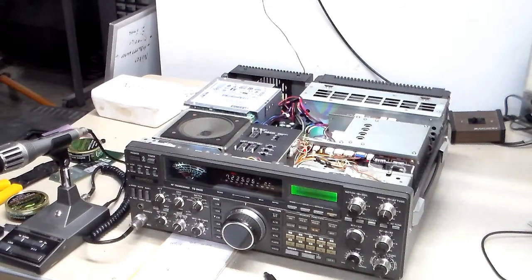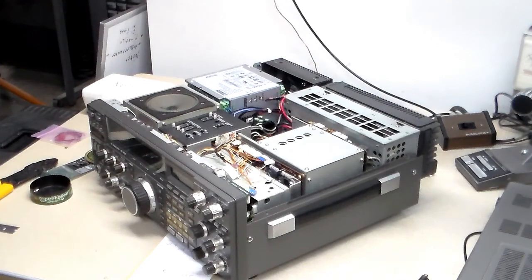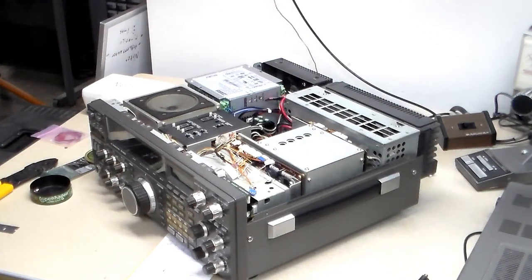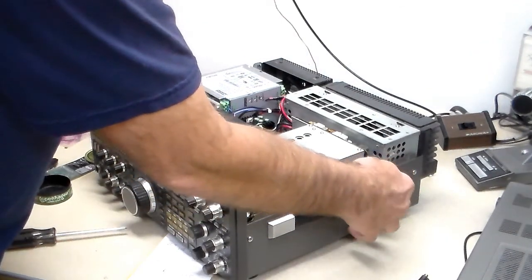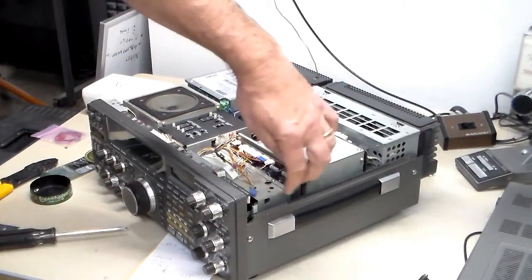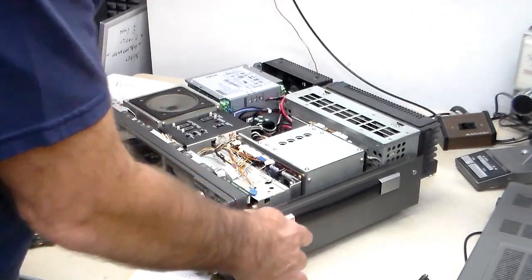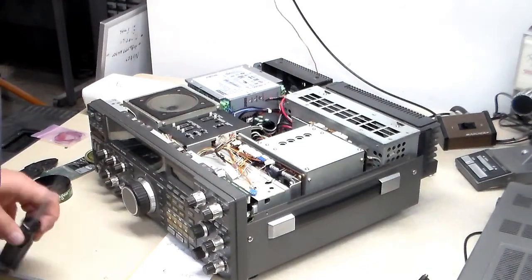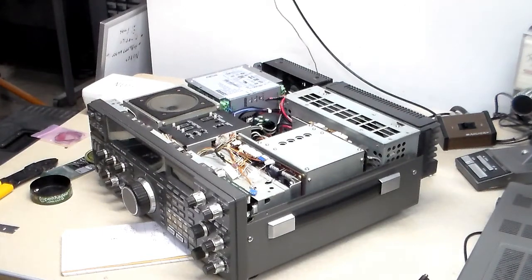I wanted to show you that before I put it back together, so if you're planning on this, make sure you have a nut that will fit. Something else I noticed — don't be a Tim. After I put this all together, this handle was loose. Of course, I've got to take it back apart to get to the screw. There are screws inside for these handles, so if you're doing one, check that while you're in there. I can't believe with all the times I've had this apart, I've never checked or noticed that.